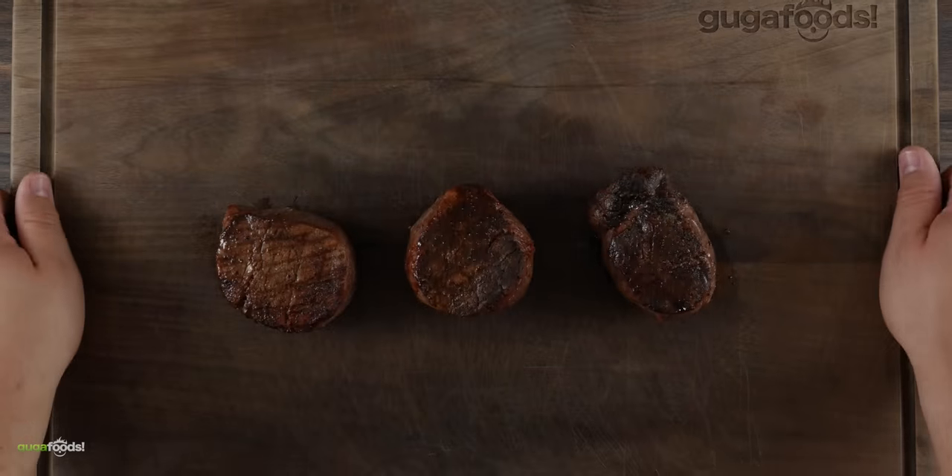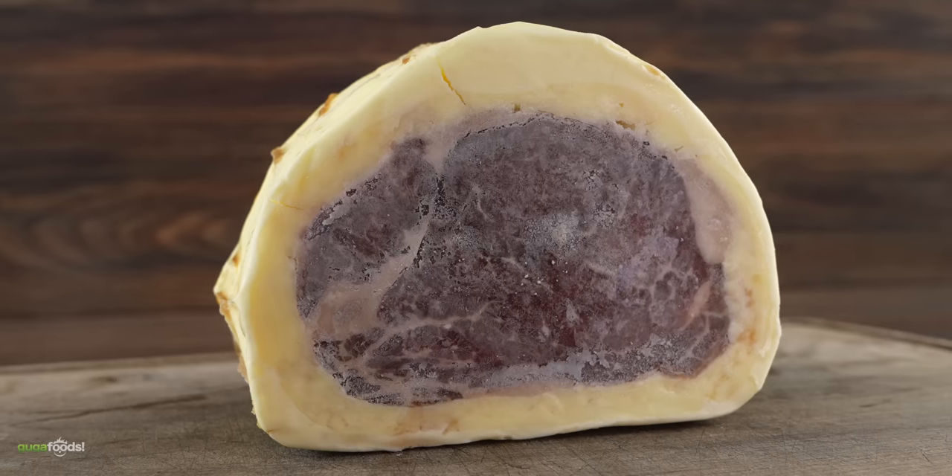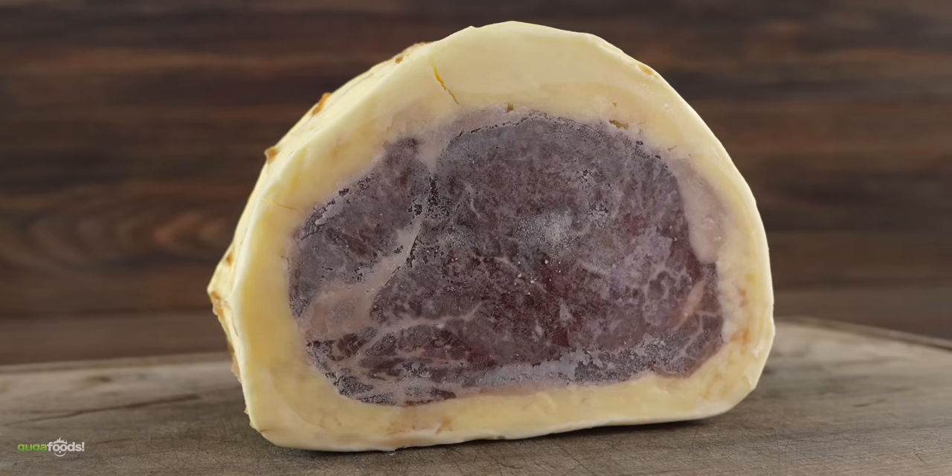All right everybody, here we've got our beautiful steaks and an incredible side dish. I'm gonna let Angel do all the talking because I know this is his favorite cut of steak and he's gonna be the description guy this video. Well, you guys might just punch me in the face by the end of this video, so don't put your hopes up too much. This video is very experimental and I really want your honest opinion because this was done by accident.